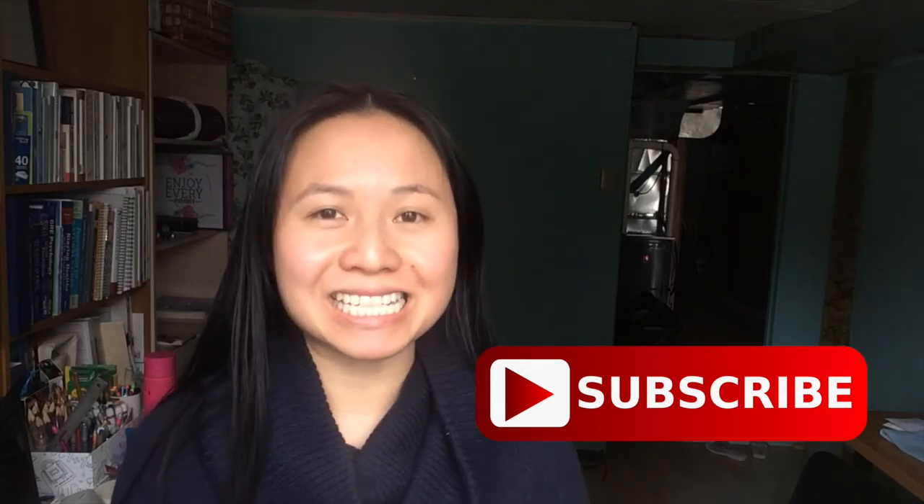That's all I have for this week. If you enjoy watching videos on yoga, nutrition, and healthy living, please remember to hit that red button below to subscribe to my channel so you never miss a single episode. I'll see you next week!